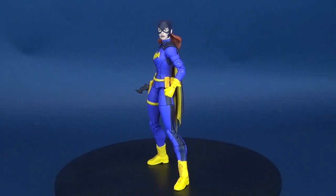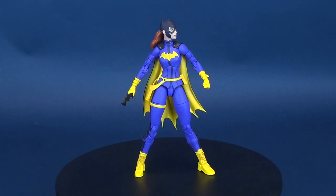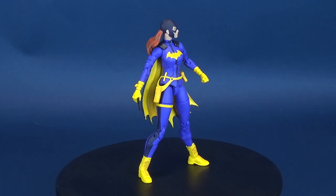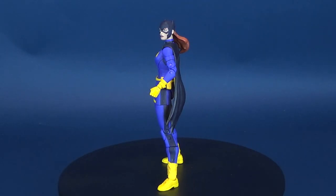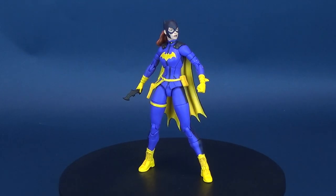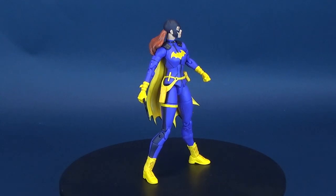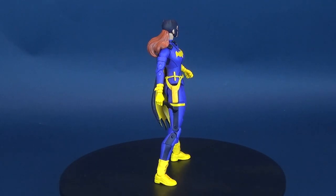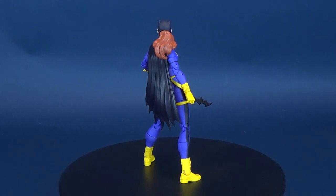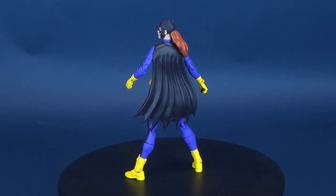If you're building a bat team, Barbara Gordon is an essential. Here's your look at the new DC Collectibles DC Essentials Batgirl action figure. Bring home Batgirl of Burnside in her most poseable figure yet, decked out in her custom-designed suit. The purple and yellow color scheme has been a favorite of readers and cosplayers alike. Create your own adventures with Batgirl in this 7-inch figure featuring over 20 points of articulation.